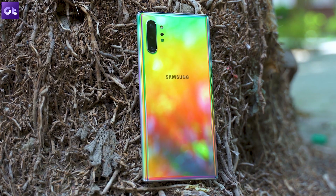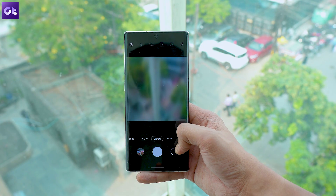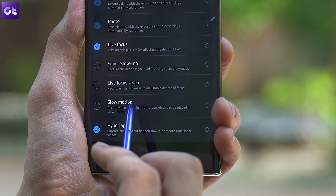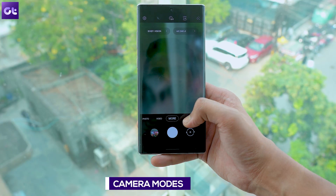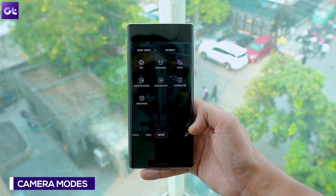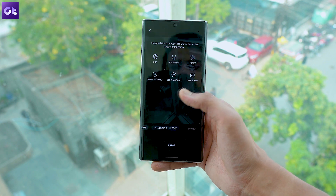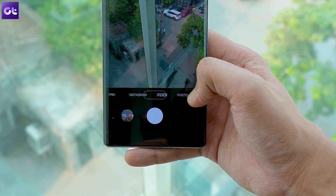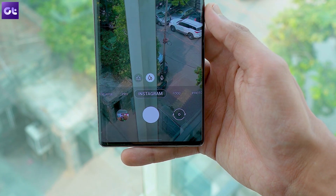Let's talk about the camera app. While there are not many changes here, one thing I really liked is the option to set the camera mode as per your usage pattern. Previously the option to shift camera modes was hidden in settings, but now it can be done by swiping to the mode and tapping the pencil icon to enable the edit option. You can then tap and hold modes to drag them wherever you like, so next time you want to swap your favorite mode, just a few swipes will do.